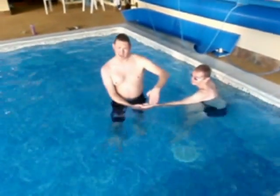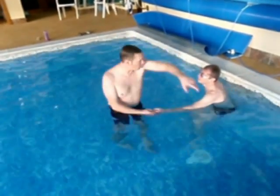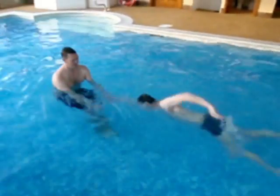Here, just talking about the direction of the arm and the spiralling nature of the arm as it goes into the water. The arm goes into a thumbs-up position so that we get more glide from the arm.